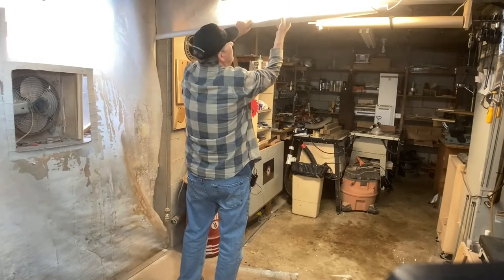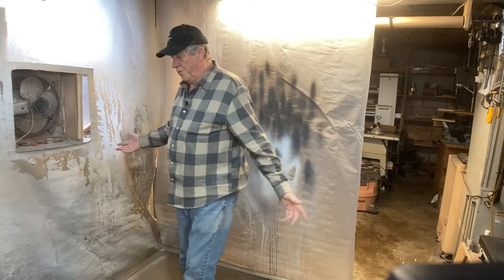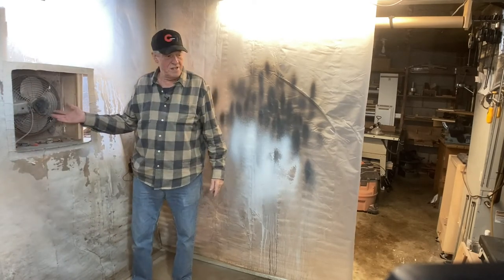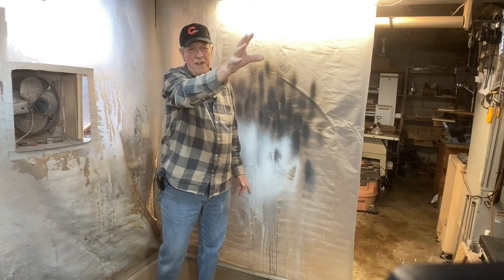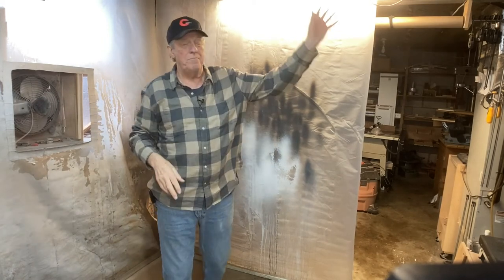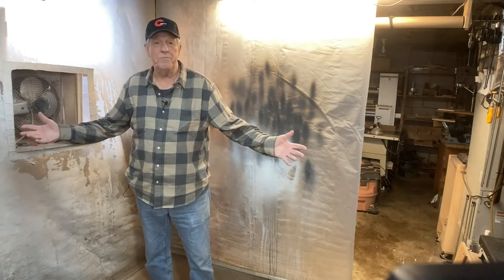Now for the final screen — roll it down. So there I have it. I've got basically a 56 square foot paint booth. I've got an exhaust fan. I've got good airflow coming through this way, and I've also got a vent back there. The air can come through this way, so I've got a good airflow coming across.